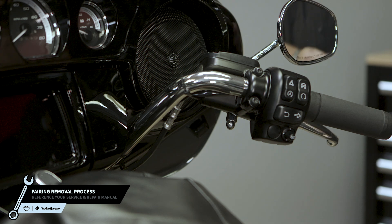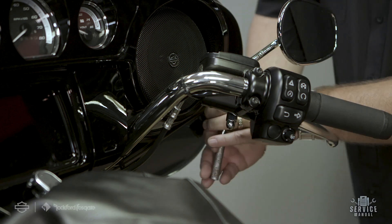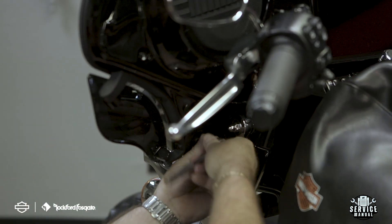Now you're ready to remove the upper fairing, speaker pods, and the grills. If you're performing this installation on a Road Glide model, you'll remove the upper fairing and the headlight assembly.